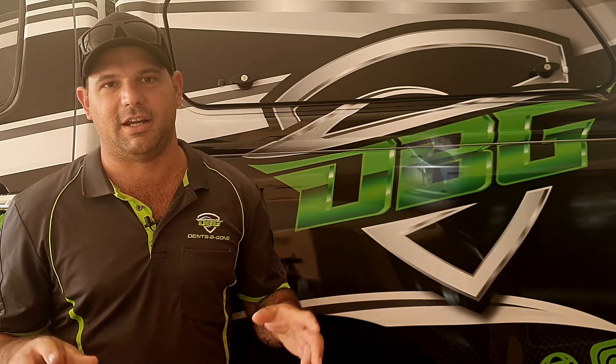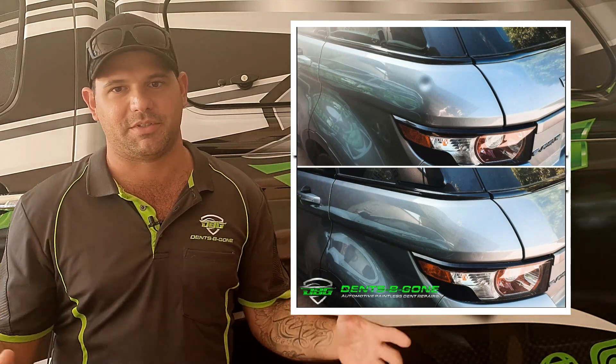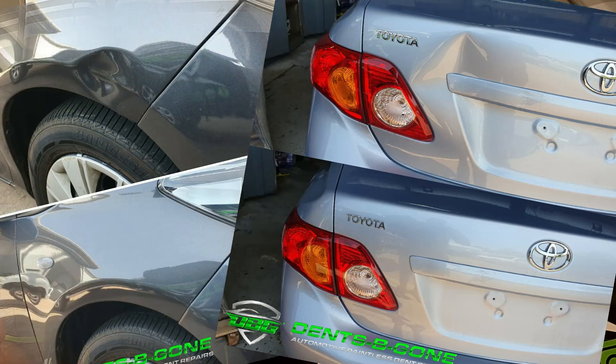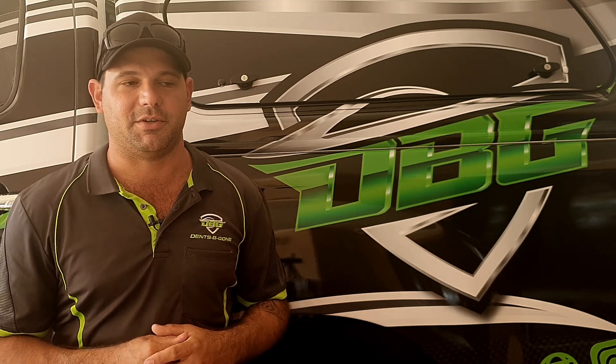So those are the basics of PDR in a nutshell. It's great for small dings and dents, and with advances in tooling we're starting to repair larger and larger dents. It can save you a lot of money in panel shop repair costs, and obviously a lot of time as well.